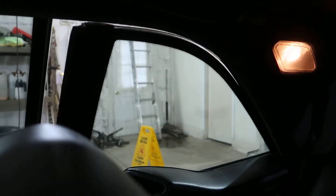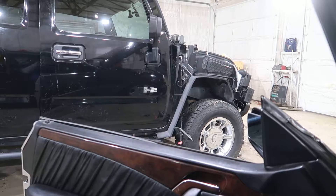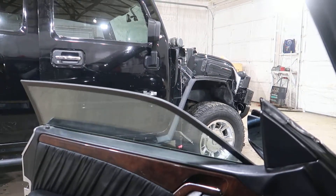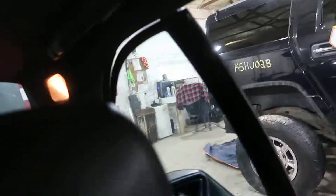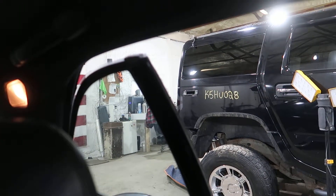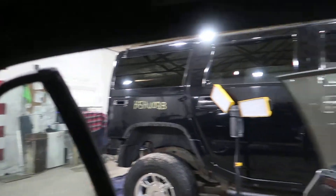Those are so cool. I love these cars. Let's test out this side. Everything functioning well there on the passenger front. But that quarter window regulator is definitely not any good.